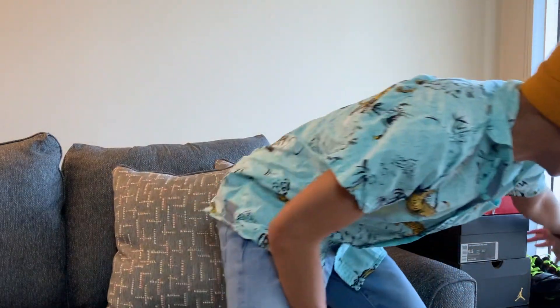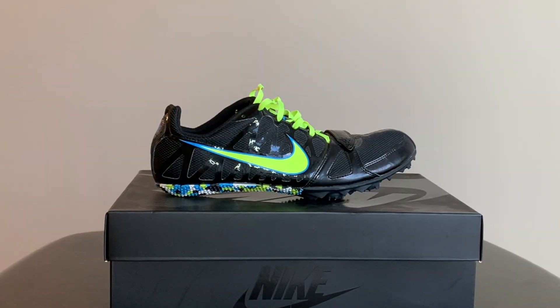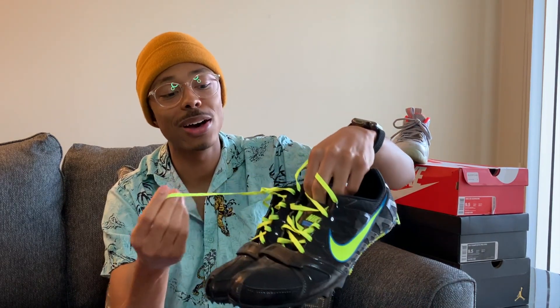These are my track spikes — I actually lost the spikes so I don't even have them anymore. These are called the Zoom Rivals. If any of y'all run track, these are just a super dope pair. I love that neon green color, love that it pops. They have this cool little velcro buckle right here too. I ran maybe three races with these in high school.